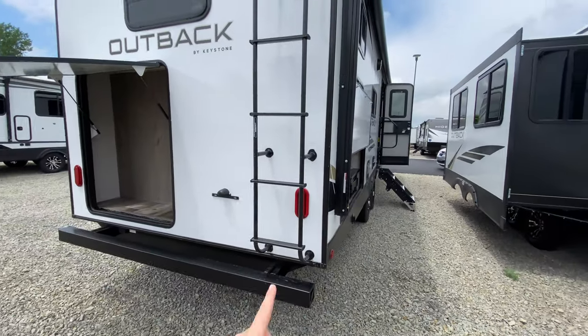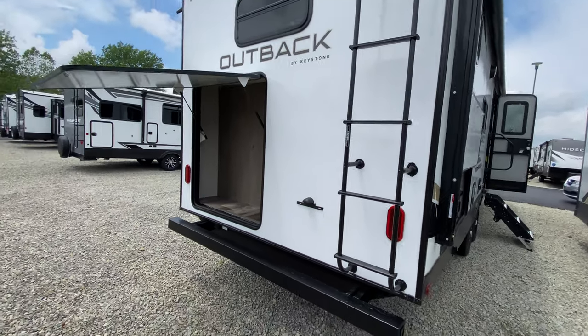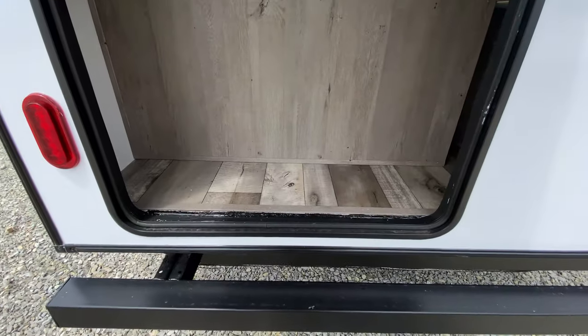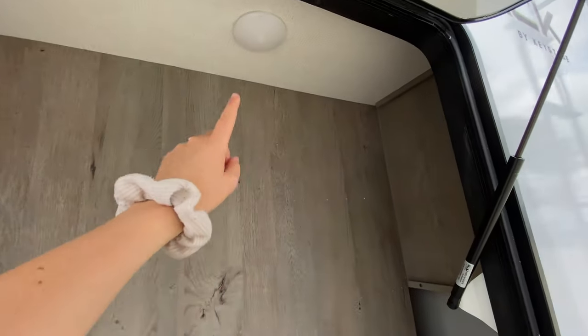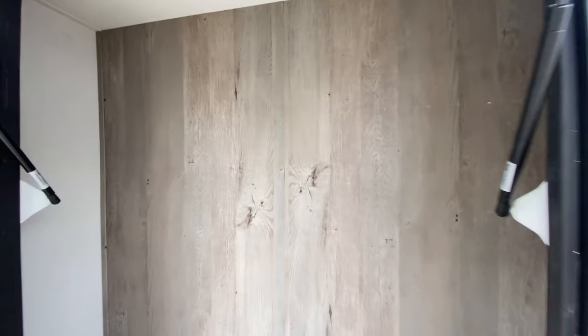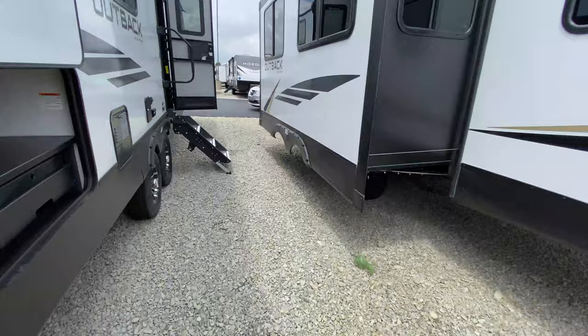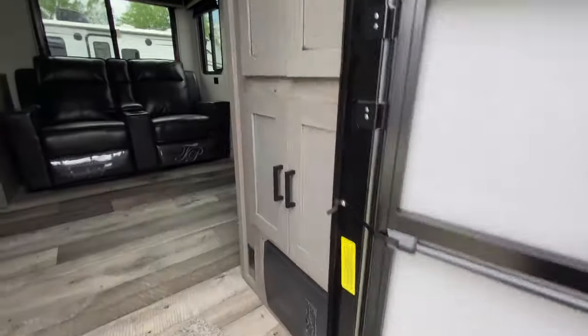All the way at the rear you do have a ladder, which means you have a fully walkable roof to keep up on the maintenance with your camper. And this is just some additional storage where you can fit really, really tall items — plus there's a light in there — so you can use it for whatever you want.